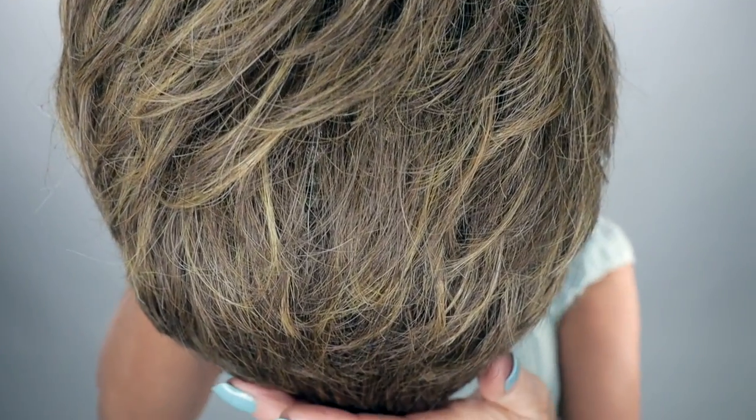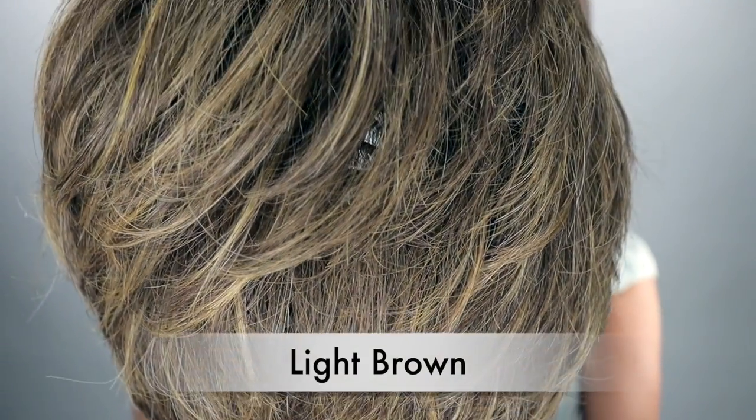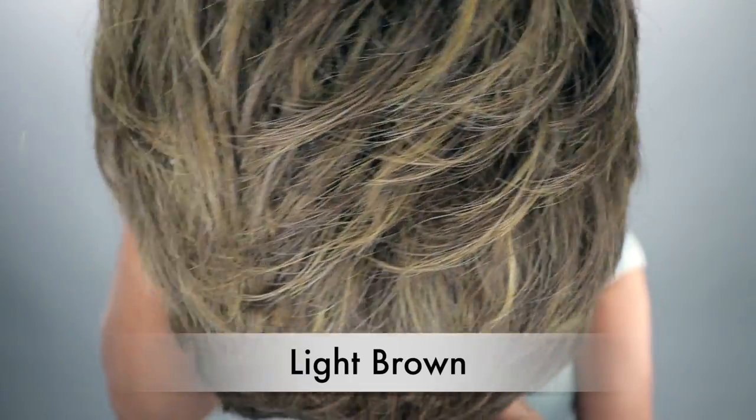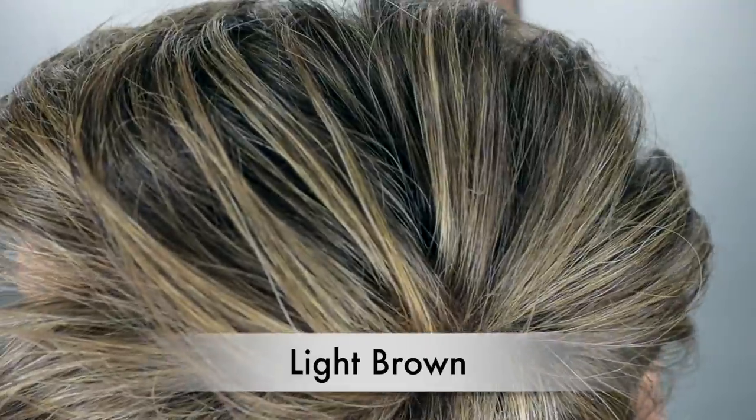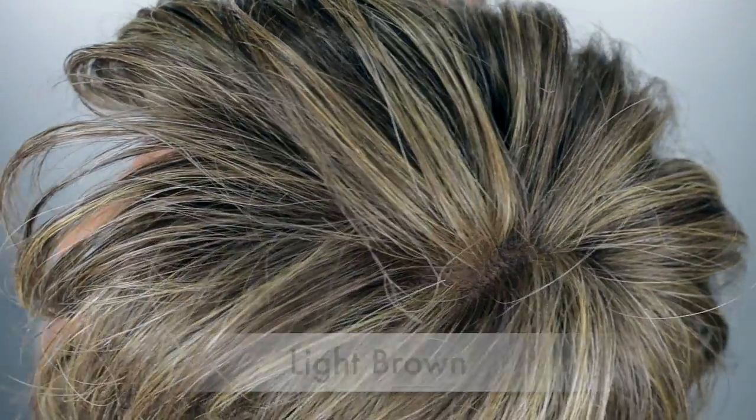The color light brown is a two-tone blend of 12, which is a light golden brown with russet highlights.